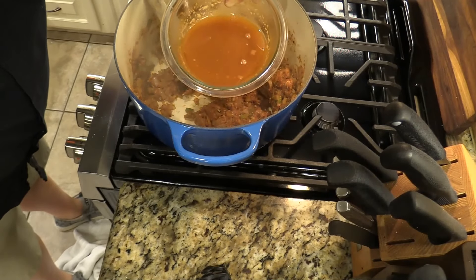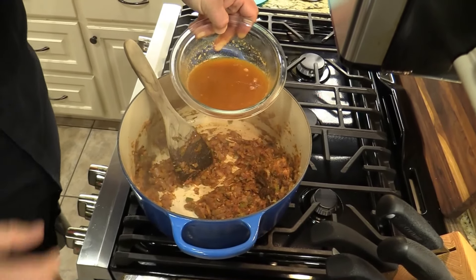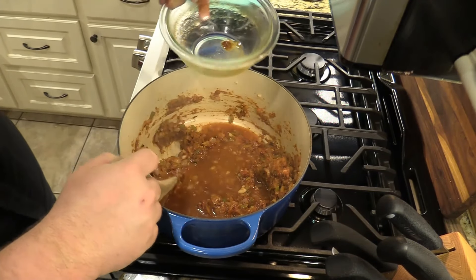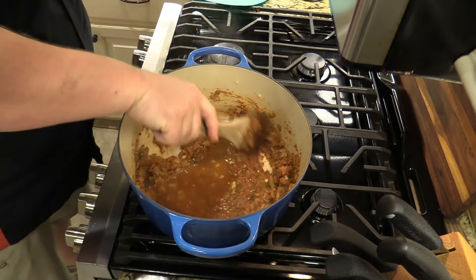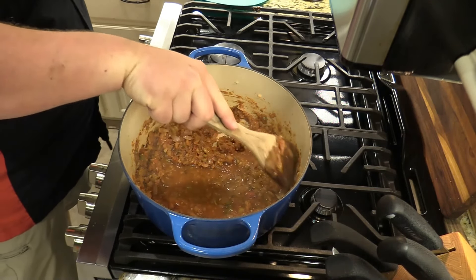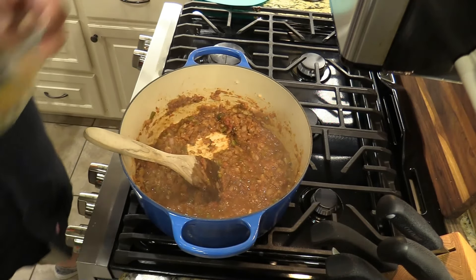I've got some shellfish stock here — actually made from shellfish bouillon, some Better Than Bouillon, highly concentrated stuff. Going in with that right now. That's going to blend all these flavors and concentrate everything just like we want.